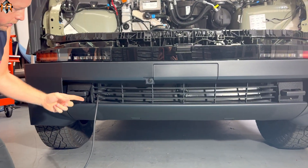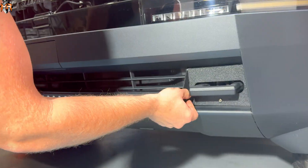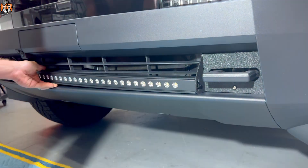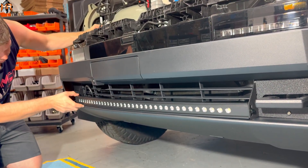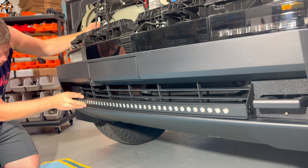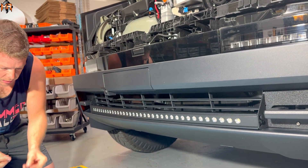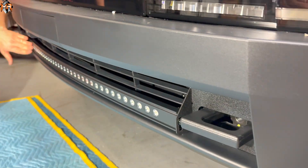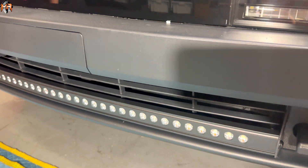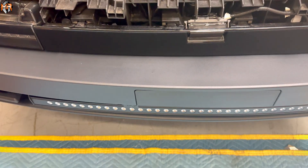Now we're ready to install the light bar through the MNR brackets. I'm going to use the supplied hardware, and now I can pull on the slack of the wire to feed it through. Got all the wire in the frunk. Wow, take a look — I really like how this looks on a Cybertruck bumper. It's the same contour and it flows right with it. Looks amazing.